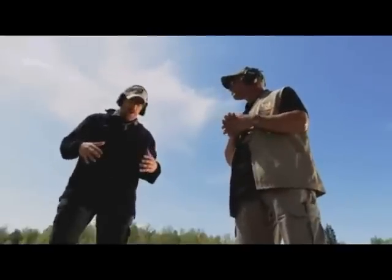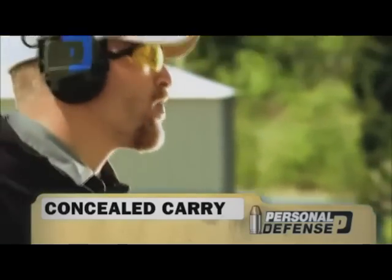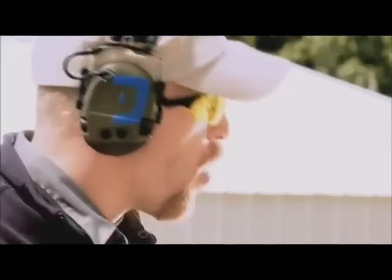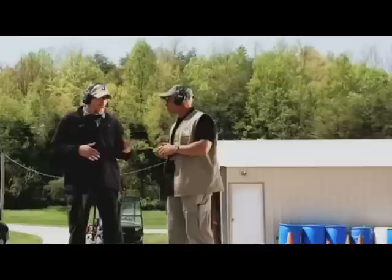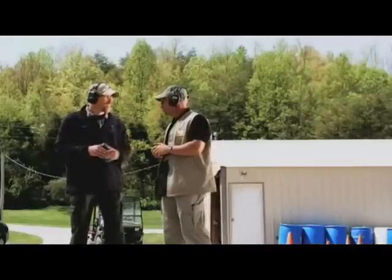We've discussed the regular standard way of concealed carry, how to draw, and so on. There are a lot of alternatives out there, such as fanny packs, pocket carry, ankle holsters, and all kinds of under-the-shirt options. Let's look at some of those now and see how drawing works — the advantages and disadvantages of each.